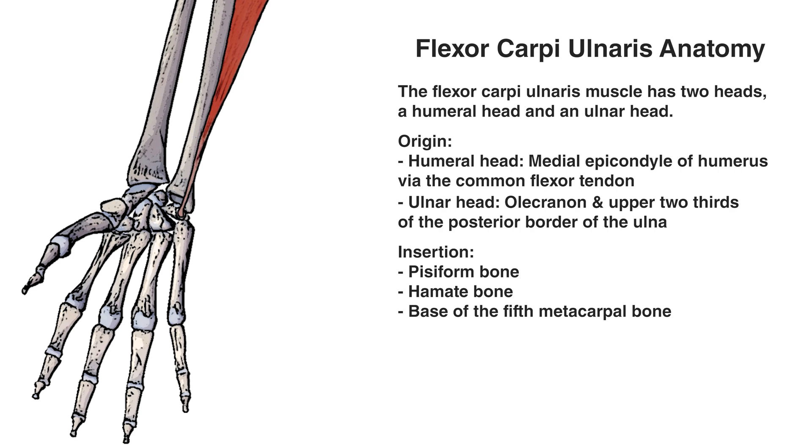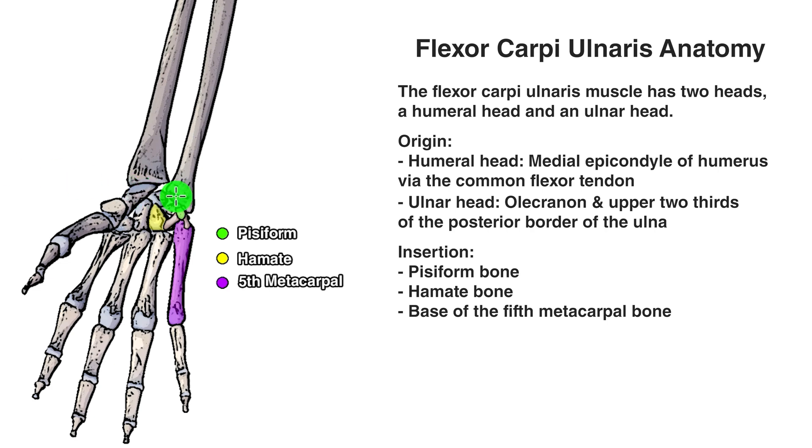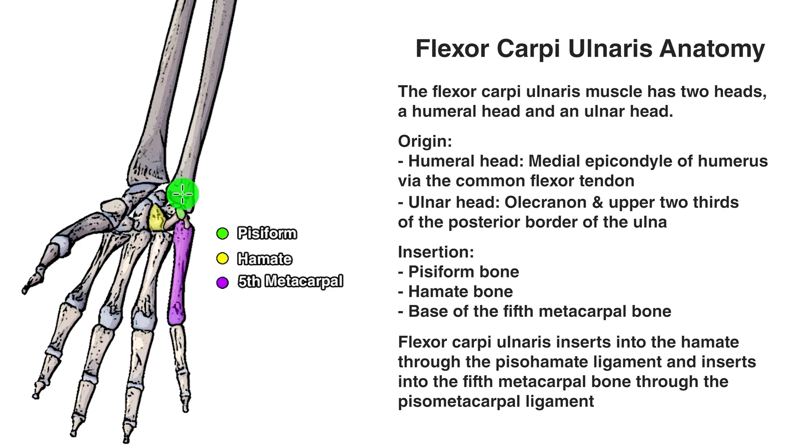You may have noticed that the muscle picture doesn't show the muscle connecting to the hamate or the base of the fifth metacarpal. Two ligaments connect the pisiform to those bones: the pisio-hamate ligament connects the pisiform to the hamate, and the pisio-metacarpal ligament connects the pisiform to the fifth metacarpal. Most depictions don't show direct connection to those bones because it's via these ligaments — however, due to their close proximity and the strong influence of the flexor carpi ulnaris on those ligaments, the hamate and fifth metacarpal are classed as insertion points as well.